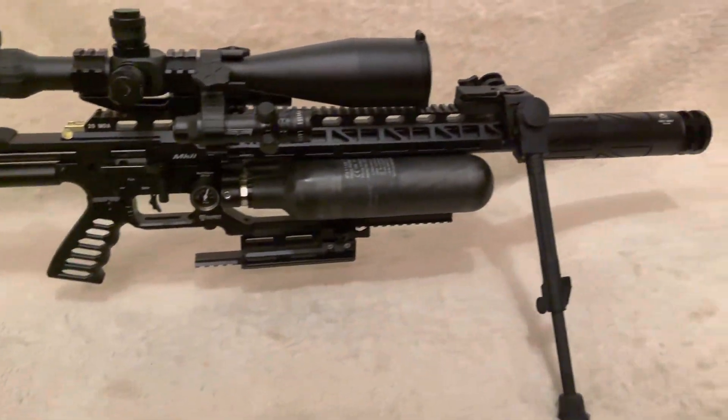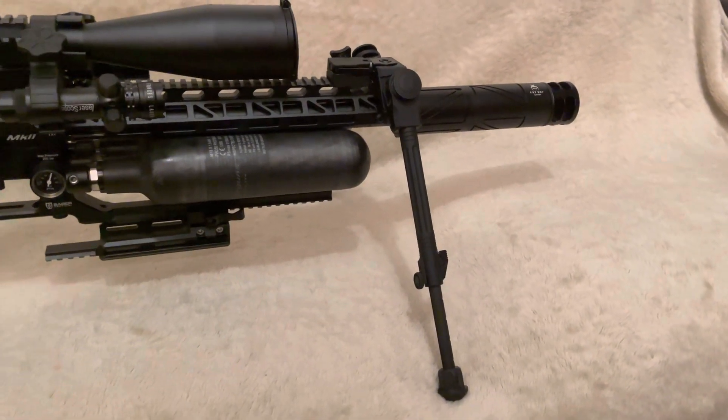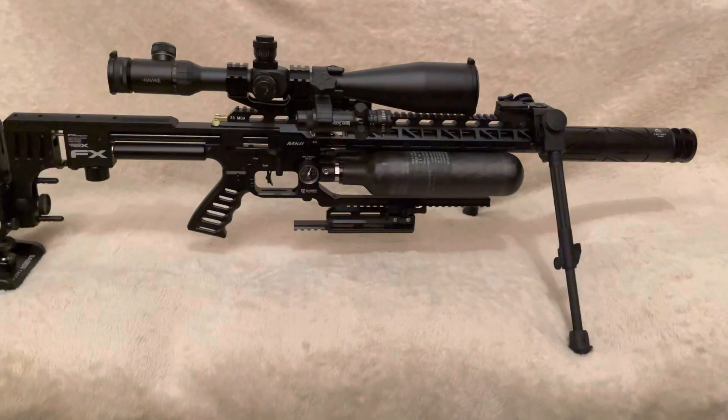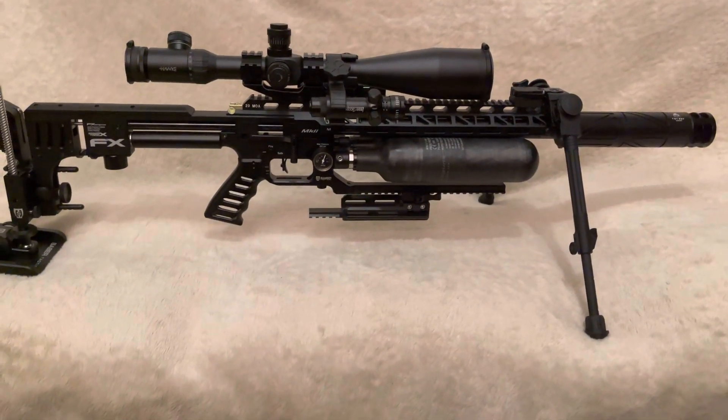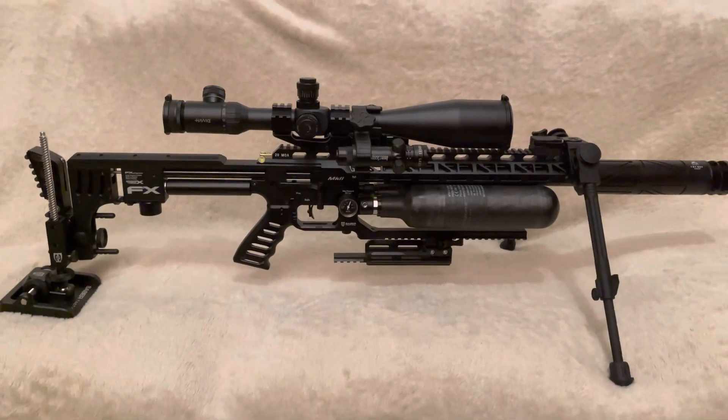But first of all, I'm going to talk about the UTG Overbore Bipod. Let's talk about the bipod and give you the whole story as to why I went for this one in particular.